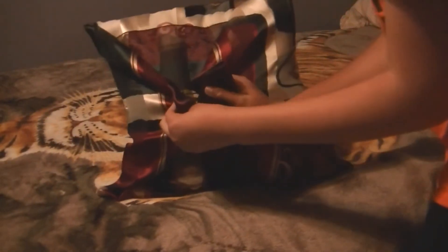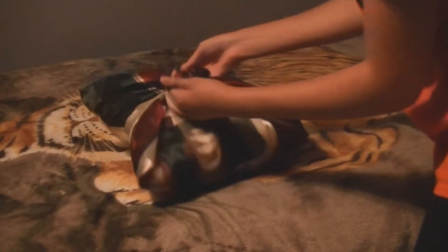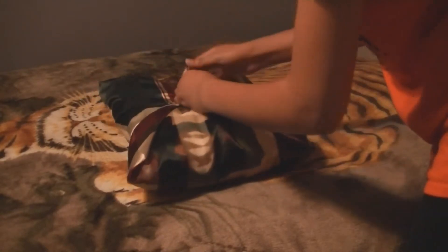So then you're going to take these two points, bring them up into the middle so that they meet like this, and you're going to tie them together like this. And then I'm going to tie one more time so it's nice and tight.